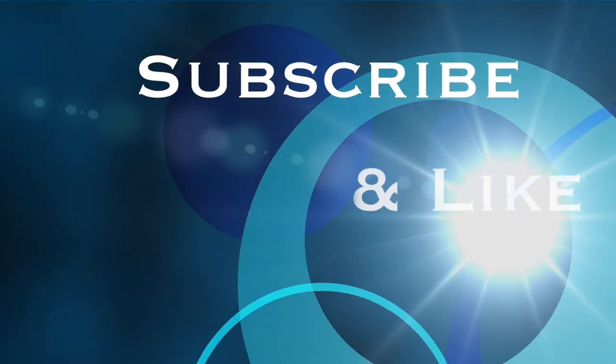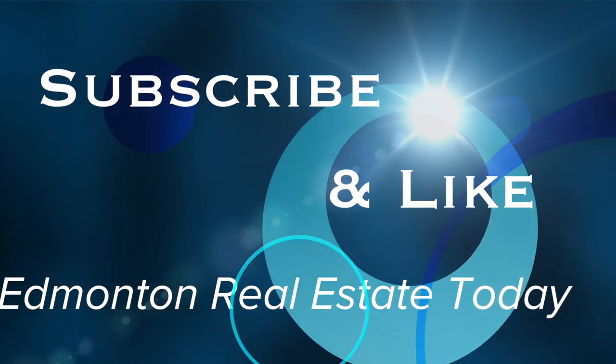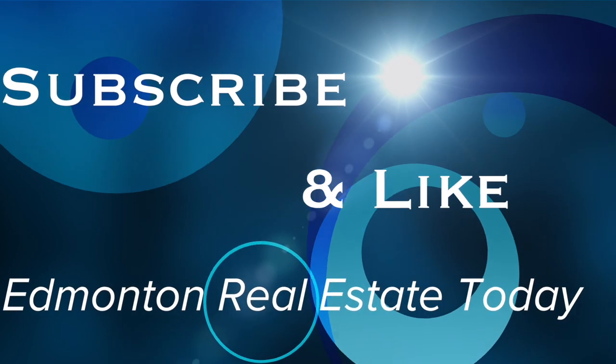Very important. Thank you. We'll see you next time.